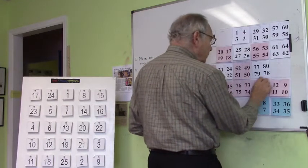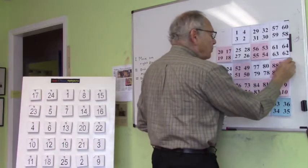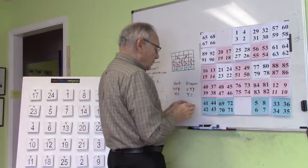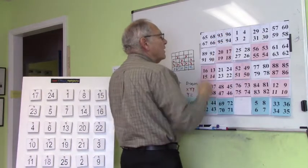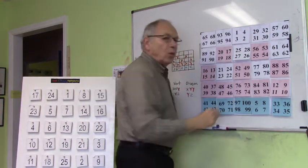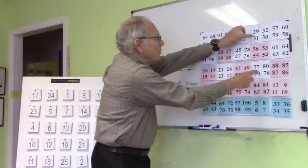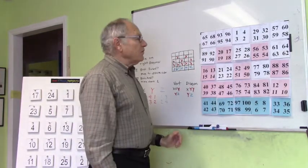We continue up here: 85, 86, 87, 88 — off the board, over to the other side, which is our X. We now continue up, and we're now at 93, 94, 95, 96. And we come down here: 97, 98, 99, 100. If you take a look, you can see that this pattern matches it. Here's my two X's here, my two X's here, my two X's here, my two X's here, and my two X's there. These will all add up to 505 in the various directions.